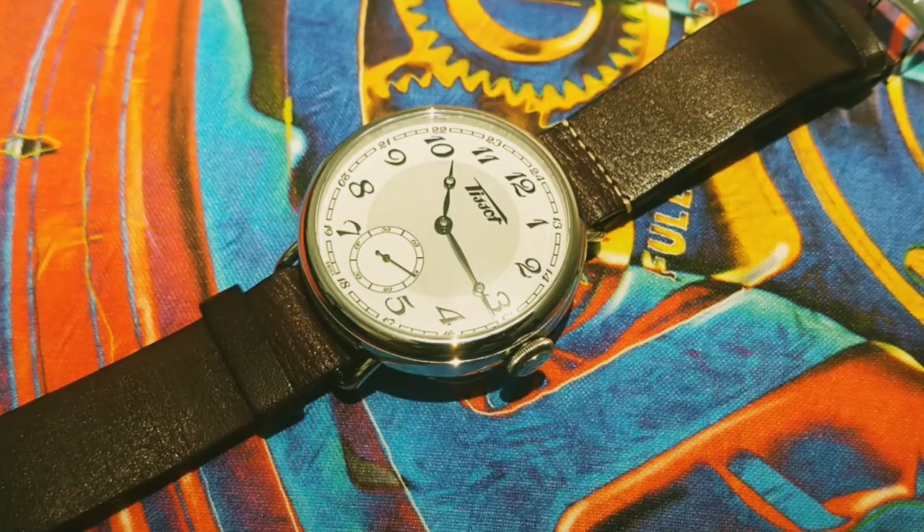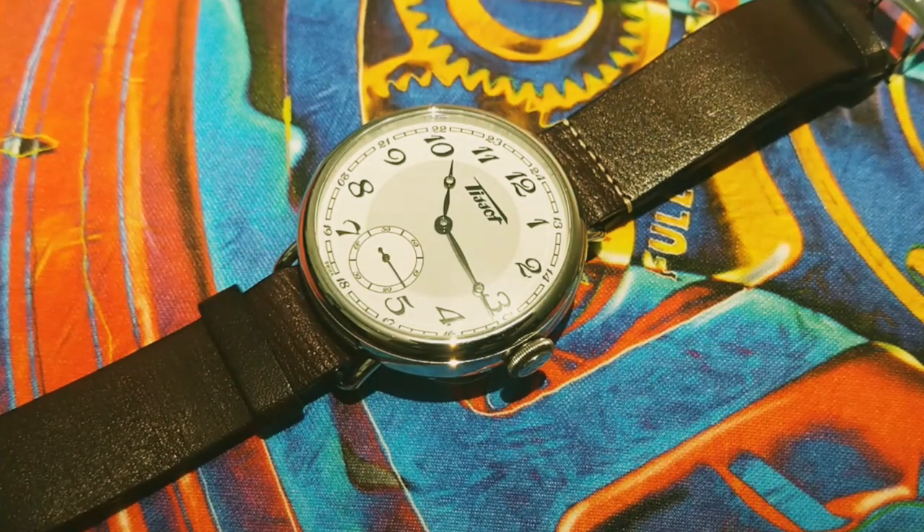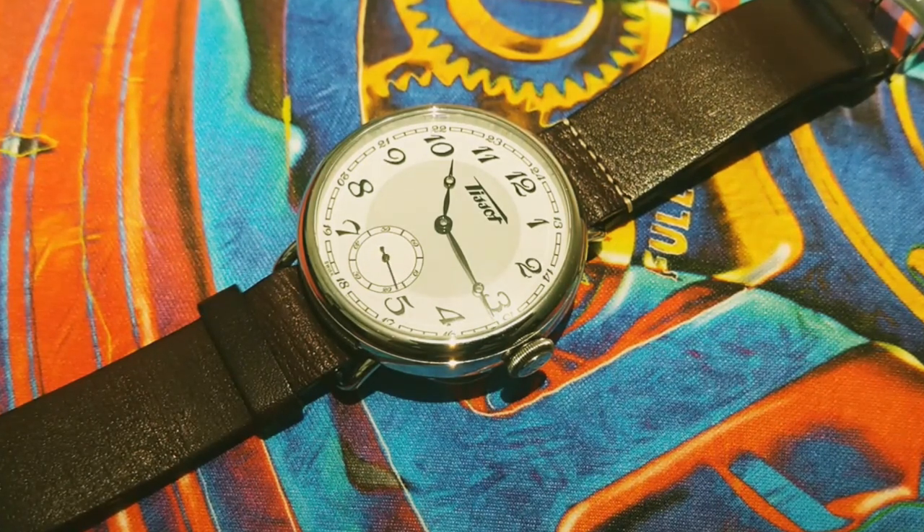Welcome to TimeCheck, your source of information about watches. Today, we will be reviewing a watch piece from the Tissot Heritage line, the Tissot Heritage 1936.